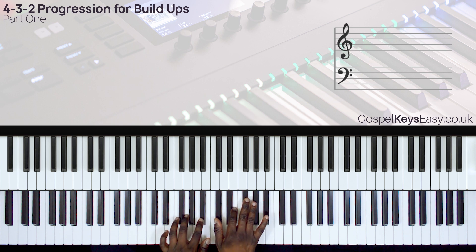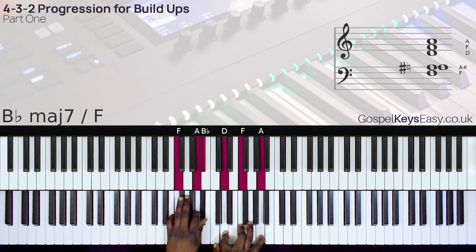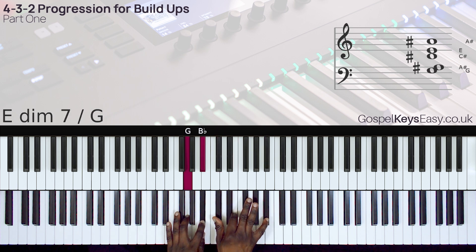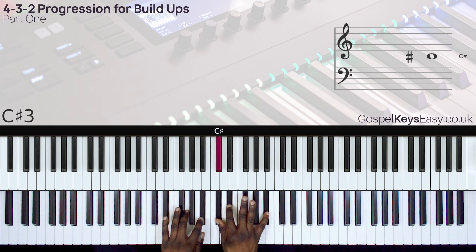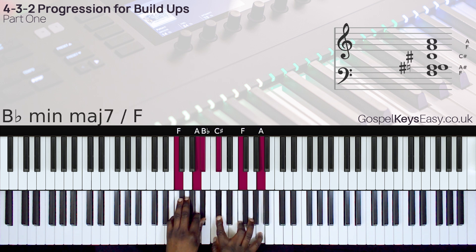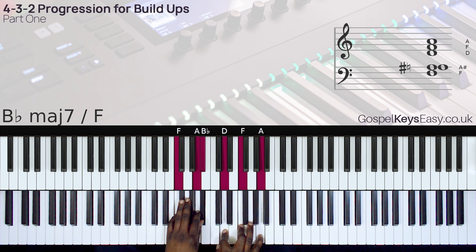Here we have this slide from the E-flat to E for the 4-diminished chord. I slide with my index finger like that. For the 3-chord, I'm sliding with my index to the middle finger. And for chord 2, I could do this as well — I'm sliding the C to the D.